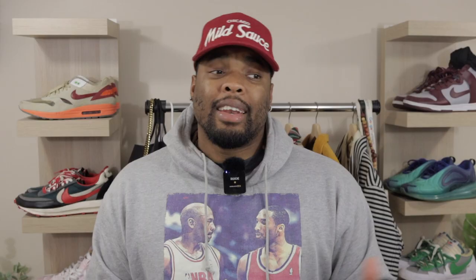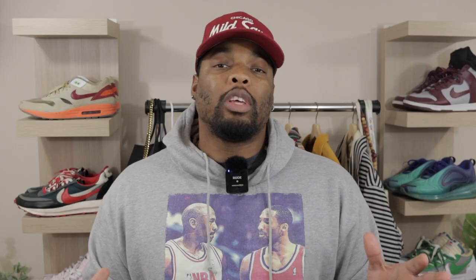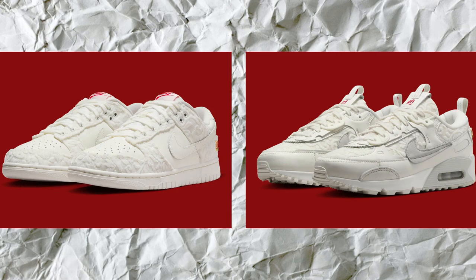Next up is the Nike Dunk Low 'You Deserve Flowers.' I'm not too much into dunks lately, but it gives the same setup as the Air Max 90s — just a different silhouette, that's the only thing that's different. There hasn't been a price established or a drop date for this either, but they've confirmed it's gonna officially drop for the holiday season. Hopefully these release on the same day as the Air Max 90, so if you can get one you'll probably be able to go for the other.